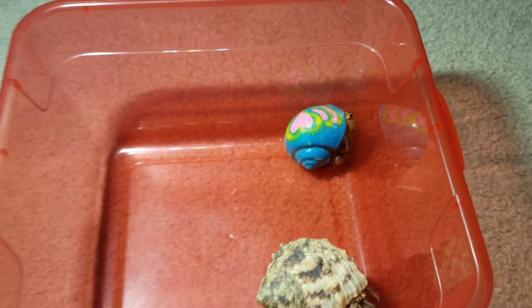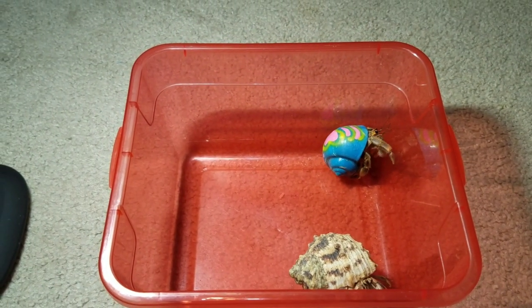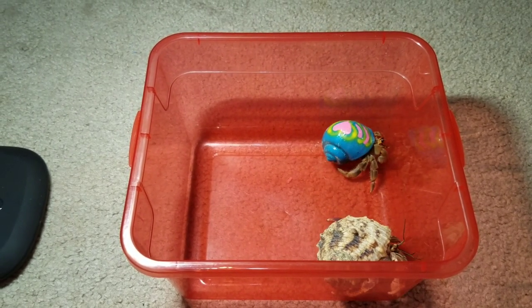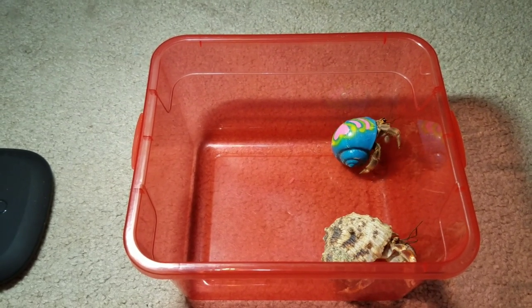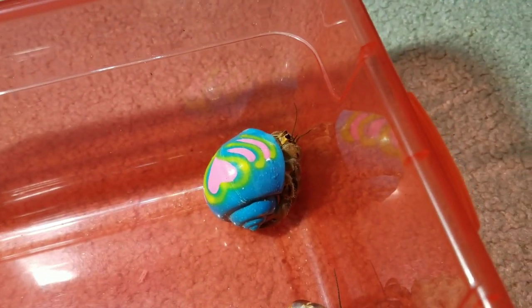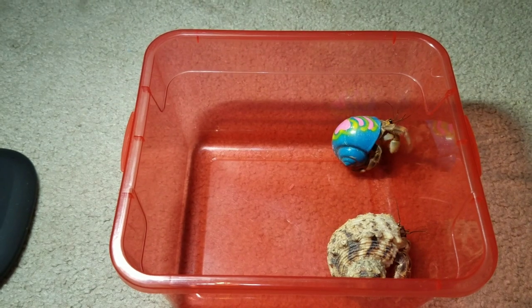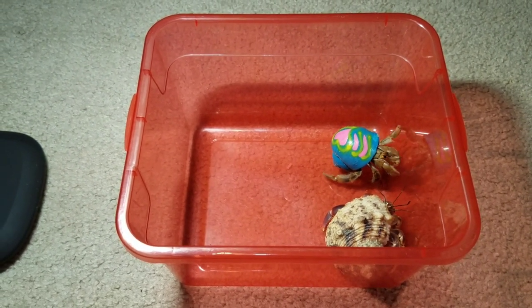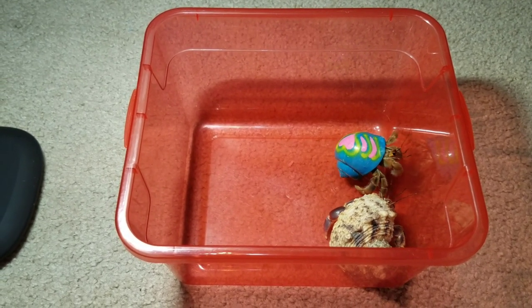His color changed a little bit — it looks like it came out a little darker this time, he was a little lighter before. If you don't follow me on Instagram, go check me out — I did have a little video of him the day I got him so you can see what he looked like before he molted. He did a great job molting and I'm so glad for him. I just hope down the road he will find a natural shell to go into so I can get rid of this terrible painted shell.